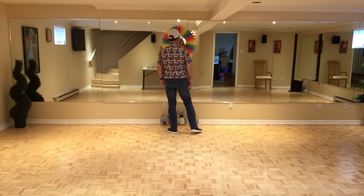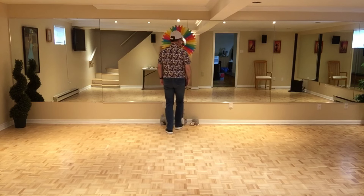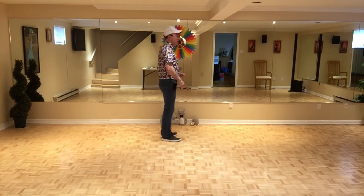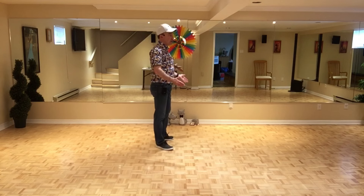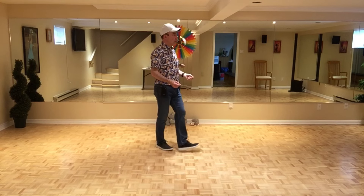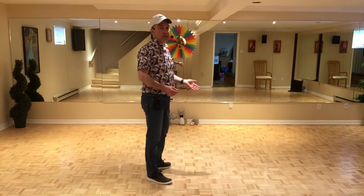Deuxième partie, pied droit, on balance en avant — en avant, sur place pied gauche. On prend un quart de tour à droite et on fait un chassé de côté: côté ensemble de côté, quart de tour à droite. Et on fait un grapevine, qu'on appelle aussi weave: pied gauche, croiser en avant, de côté, croiser en arrière, de côté.